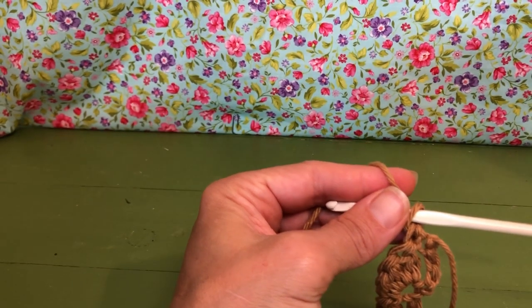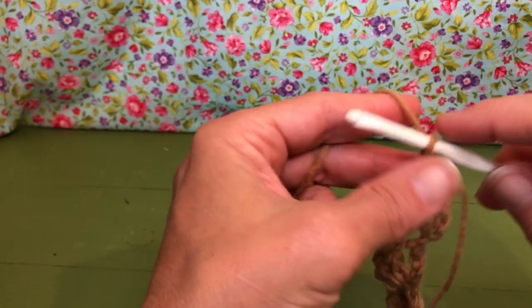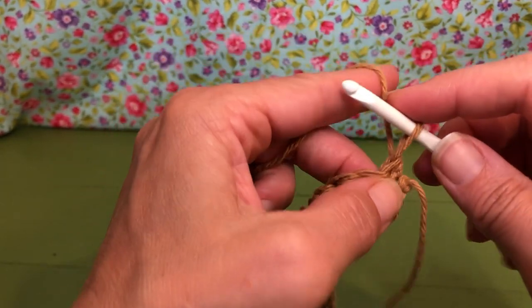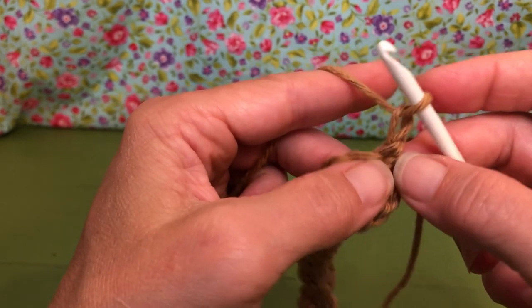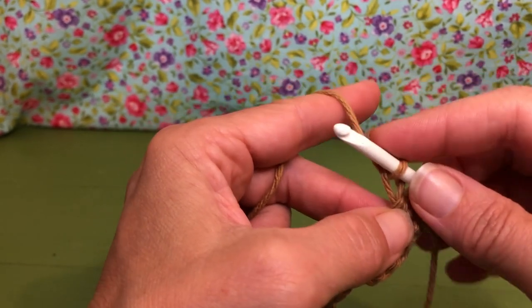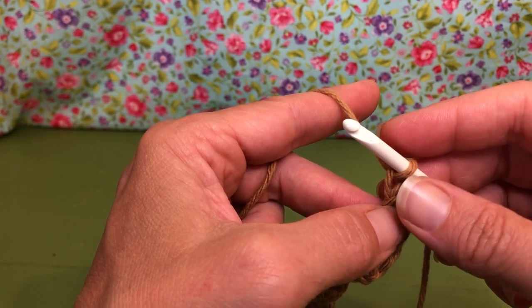Hello, my crochet friends, welcome back! We are working on our dishcloth and we are on row two. Row two says we're chaining one, and in that same stitch where we chained one, we're going to do one single crochet, a half double crochet, and two double crochets, all in the chain-one spot.